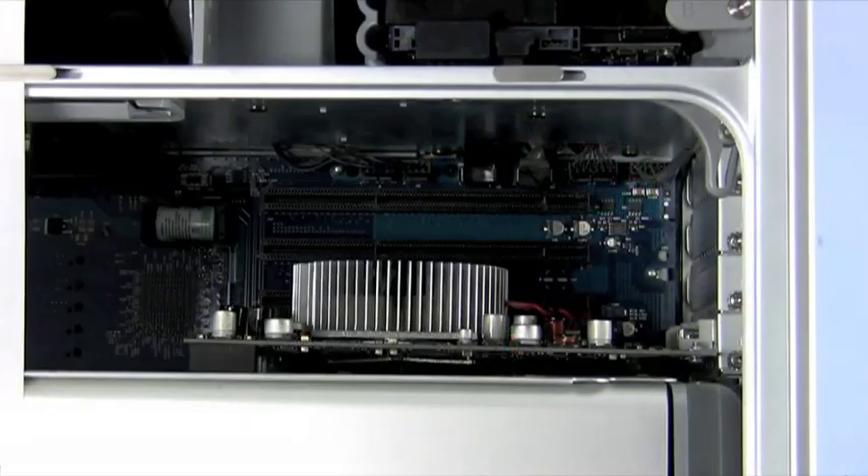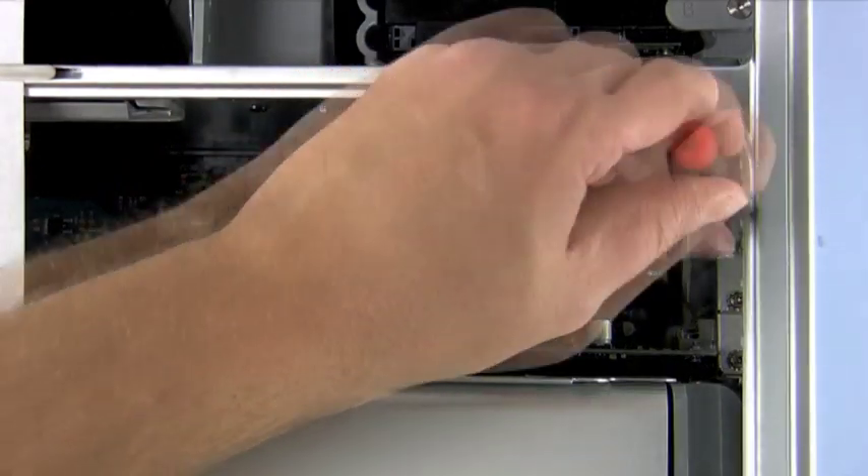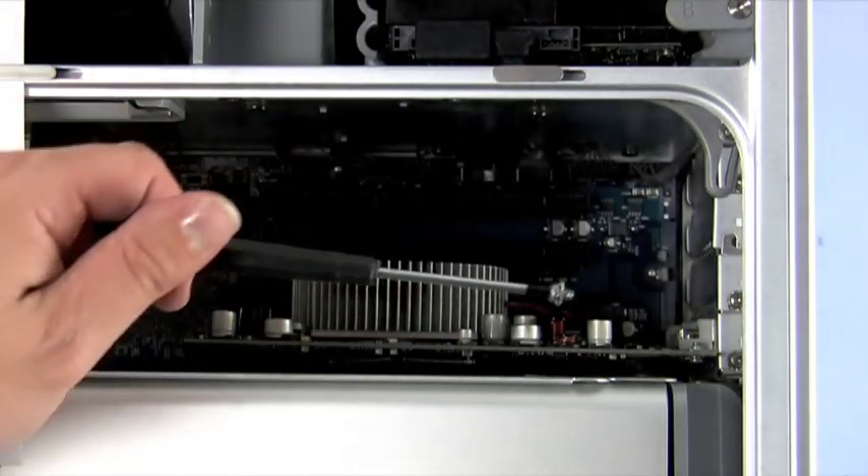We have laid our computer on its side to have the motherboard flat on the table. This position makes the installation very simple. We must remove one of the expansion slot cover plates, which is held on by a single screw.